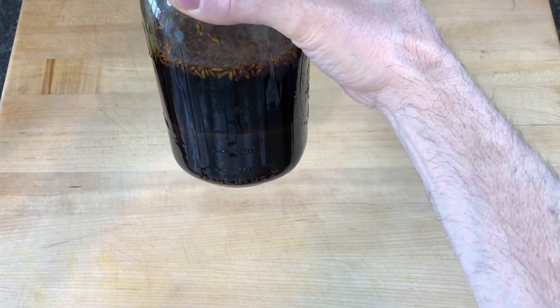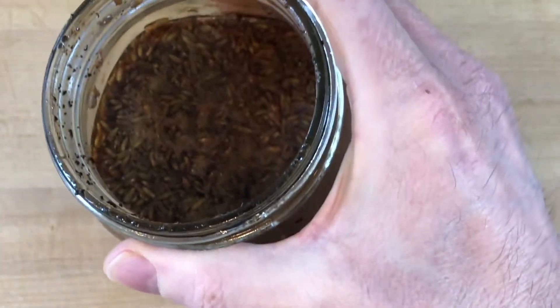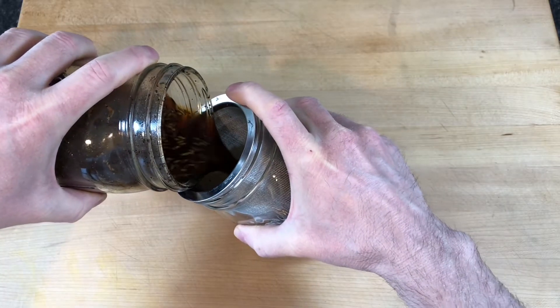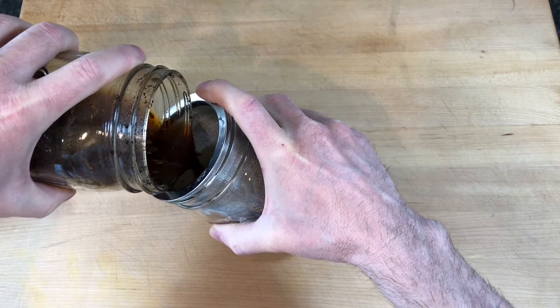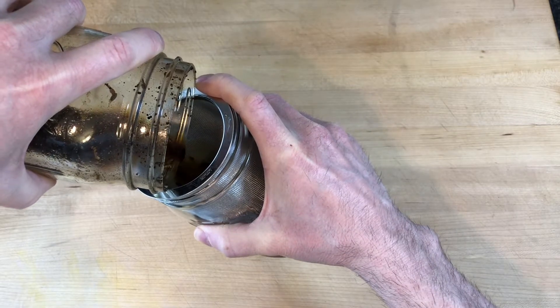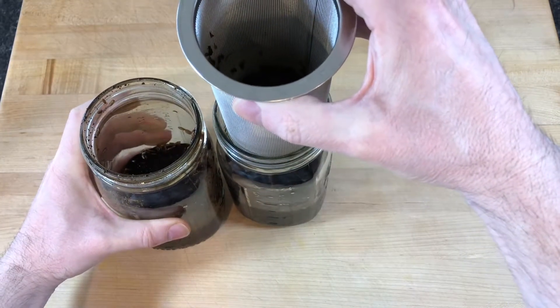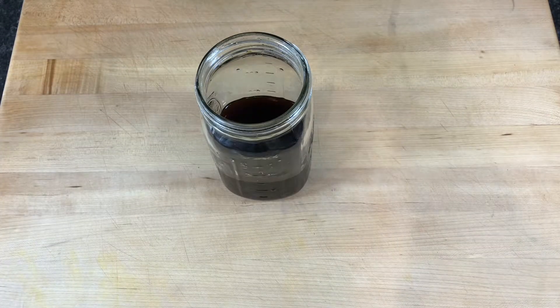The grinds fell to the bottom of the jar and the lavender flower floated on top. I pass the coffee that floats on top through a fine mesh sieve to remove the rest of the grinds. Any remaining sediment that was disturbed during filtering will continue to filter out in the fridge.